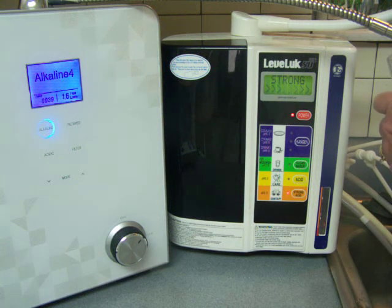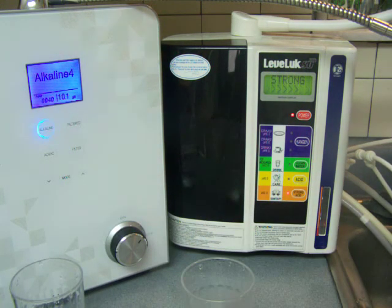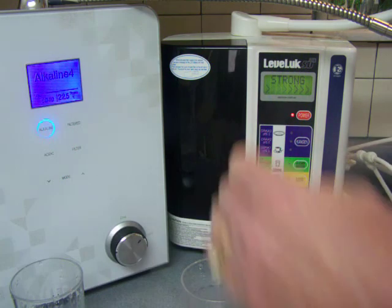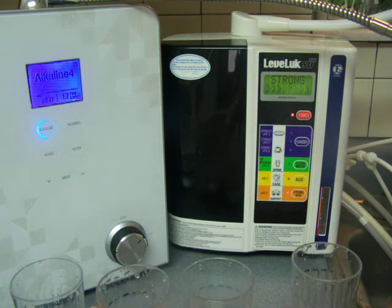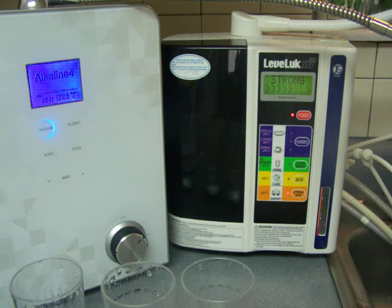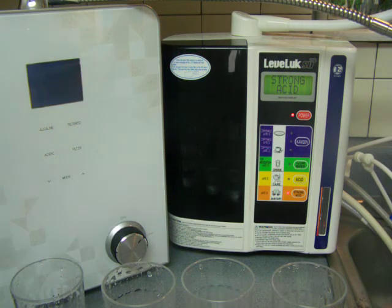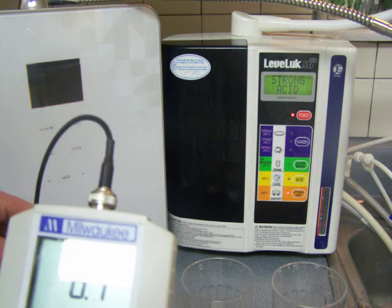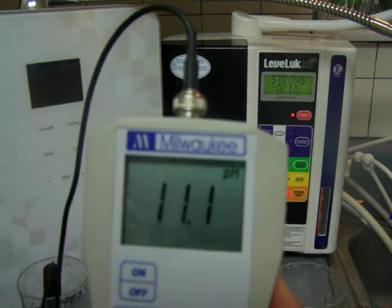I'm just getting out the highest alkaline for both of them, and then I'm also going to get the low acidic. Now I'm just going to go through pH — not ORP — and we'll start out with the Nexus. That's a respectably high pH — an 11 pH.